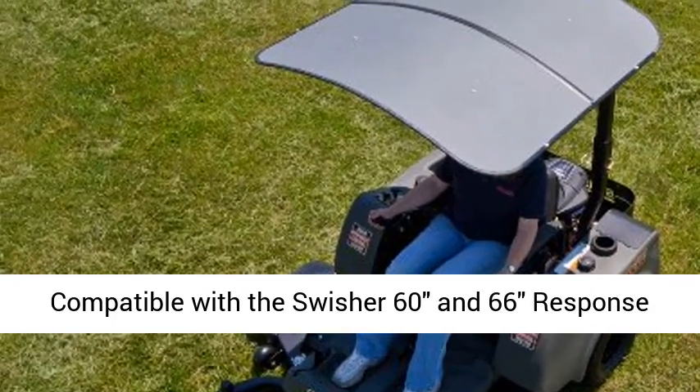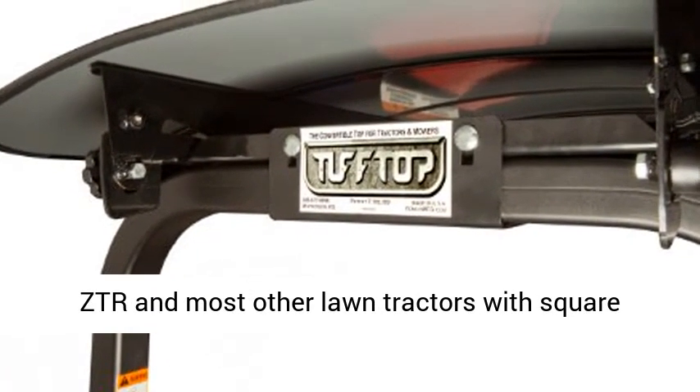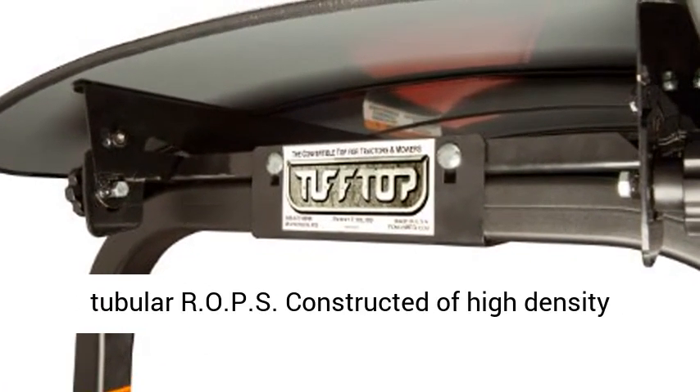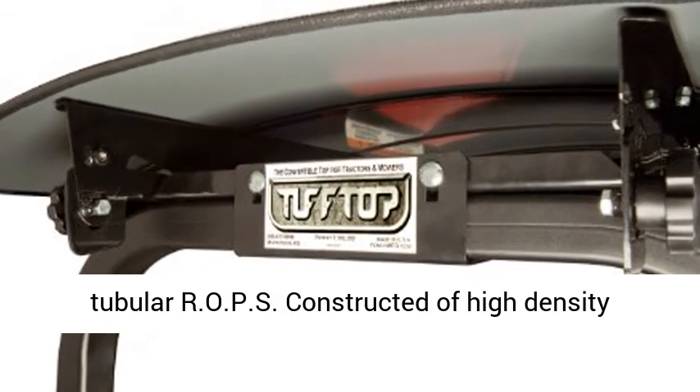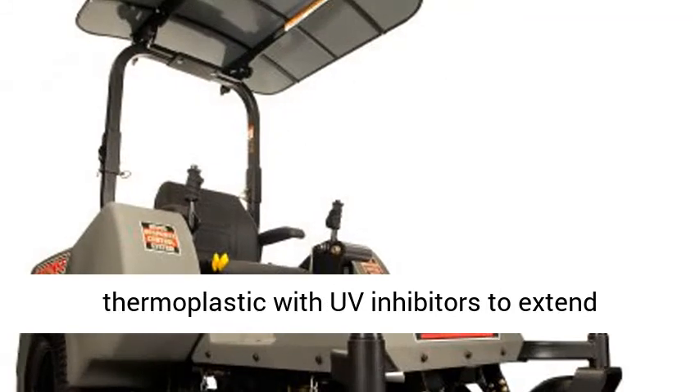Compatible with the Swisher 60M66 Response ZTR and most other lawn tractors with square tubular ROPS, constructed of high-density thermoplastic with UV inhibitors to extend equipment life. Heavy-duty construction built to last.